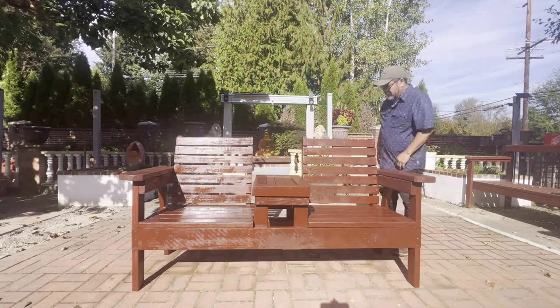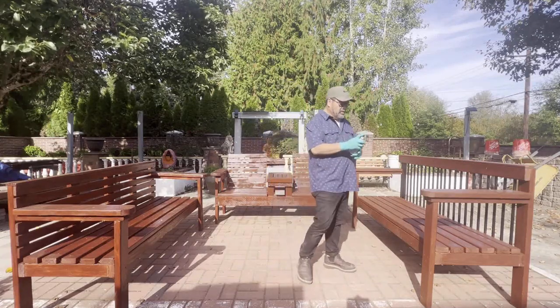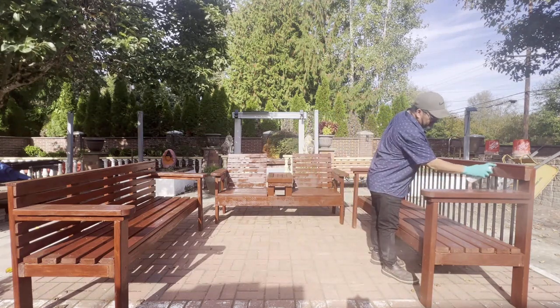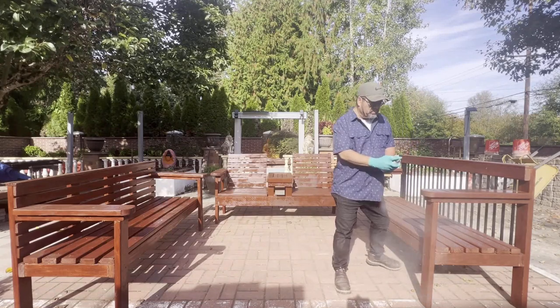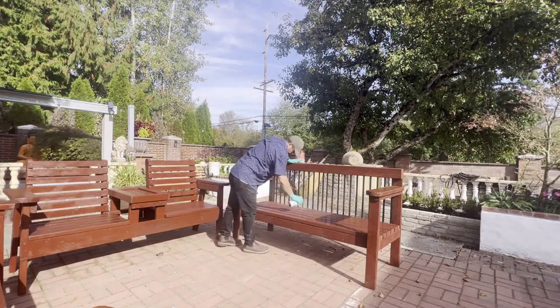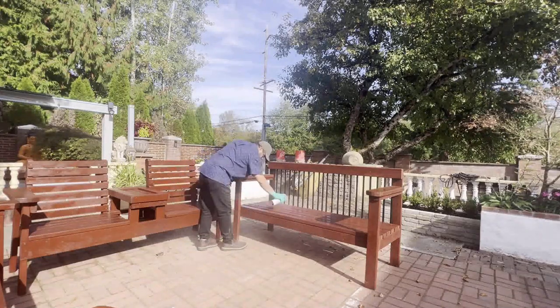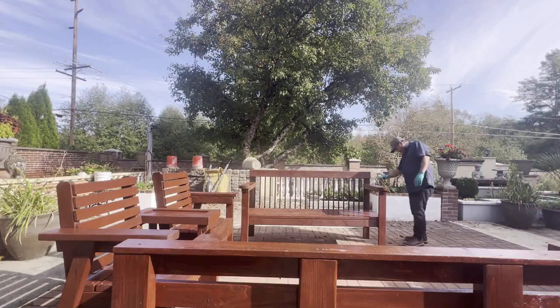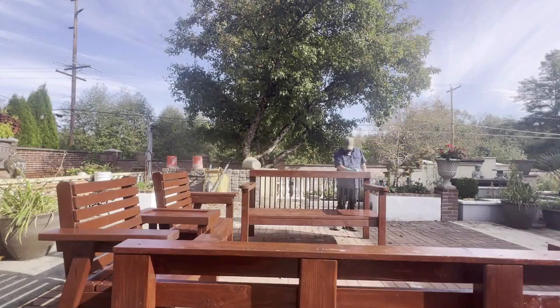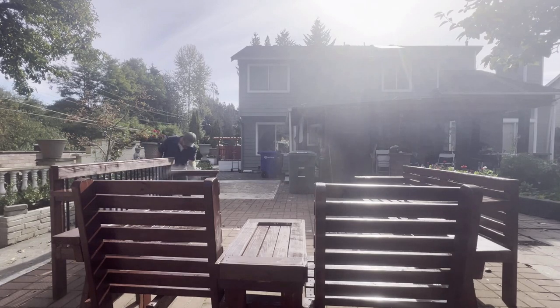Just leave it all wet and let it dry to protect from water damage to the bench. All you do is just spray it — really simple to use, easy, and faster than the brush. Let it dry and let it cure.